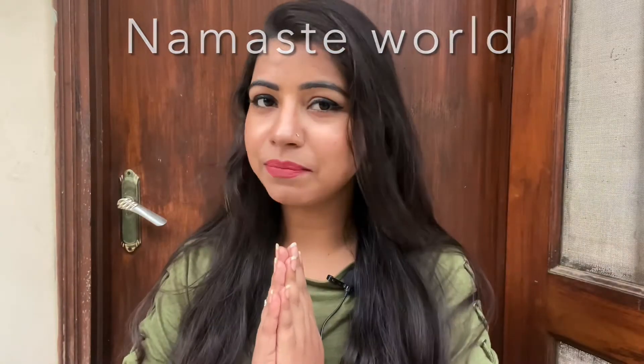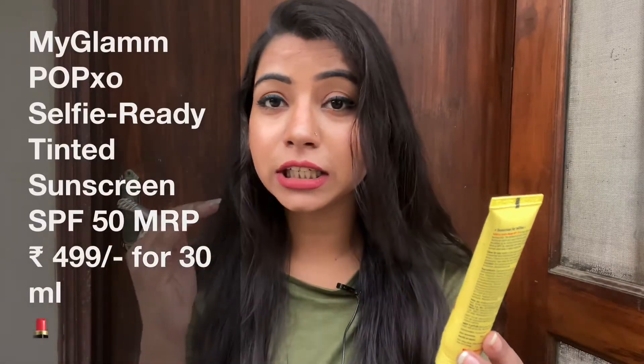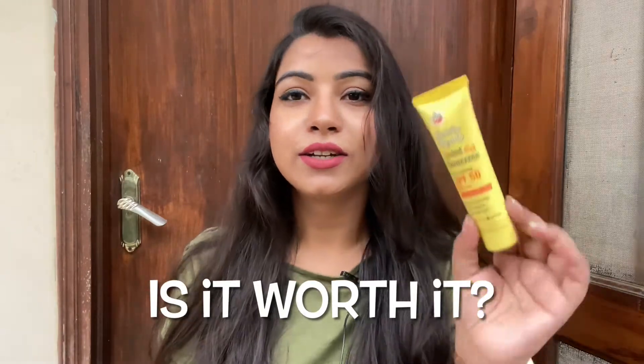Hello world, namaste, welcome back to my channel. Coming straight to the point — the conclusion is this product is awesome. I'm talking about the Selfie Ready Tint Sunscreen, Broad Spectrum SPF 50 PA Triple Plus, dermatologically tested, blue light protection, water resistant, for all skin types, exclusively by MyGlamm.